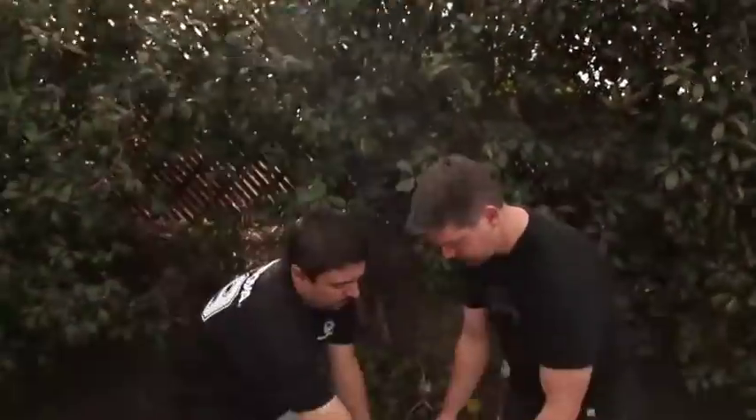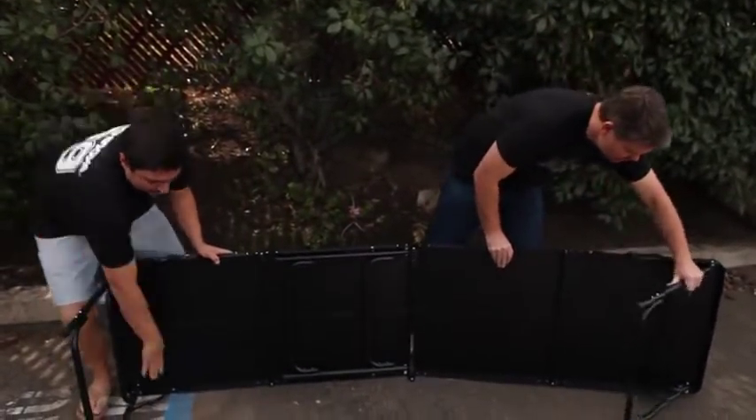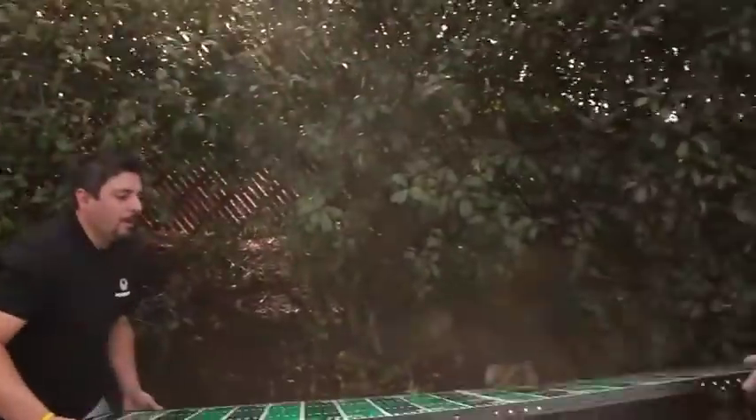We've been using this at several tailgating events, so let's show them how to open it up. It's a regulation size beer pong table, and it simply folds open. These slide down, fold those into place, pop those out. It does work better if you have two people, because once you've got everything laid out, you want to have someone sit on the end and flip it up.